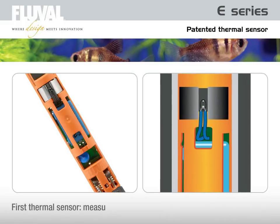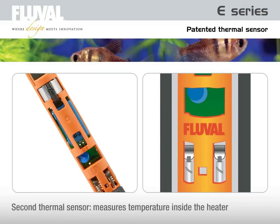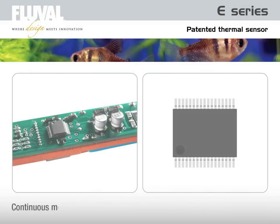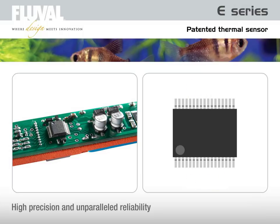The first thermal sensor measures the actual water temperature directly through the glass of the heater tube. The second sensor measures the temperature inside the heater. With the microprocessor continuously monitoring each sensor, the result is high precision and excellent reliability, unmatched by conventional mechanical aquarium heater technology.